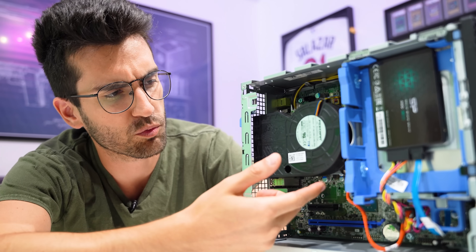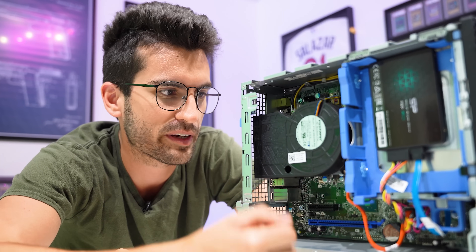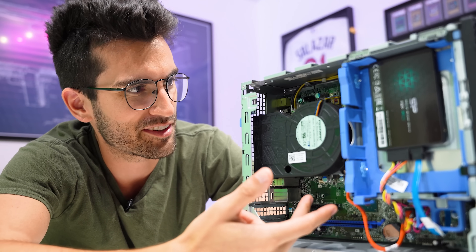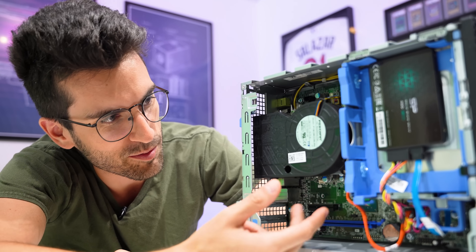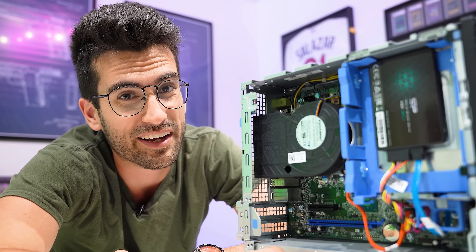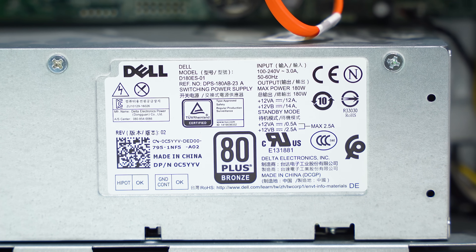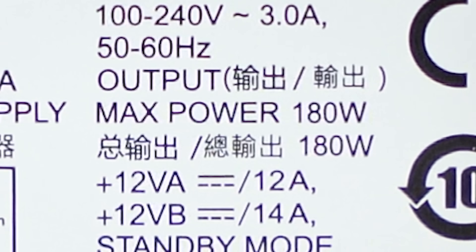The CPU cooler is interesting as well. We're used to seeing just cheap stock Intel coolers atop Core i7s in these OEMs, which just breaks my heart. At least they made an attempt to do something a little different here, like a wind tunnel turbo-style design. It's probably not the quietest, but at least it's something different. This power supply is perfect for the setup as it is, but it leaves very, very little in the way of hardware expandability — just a 180-watt total output unit.